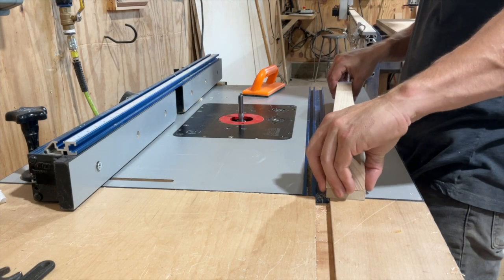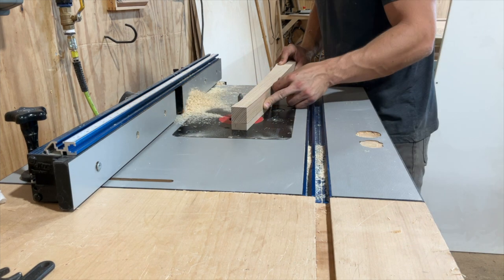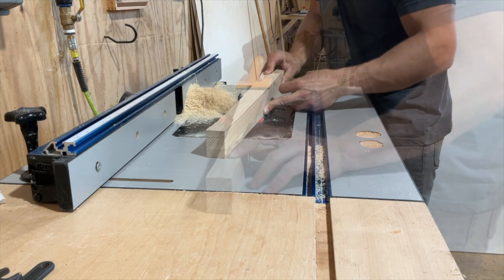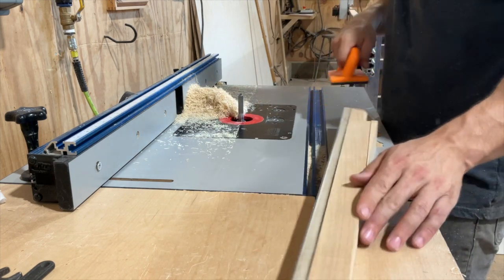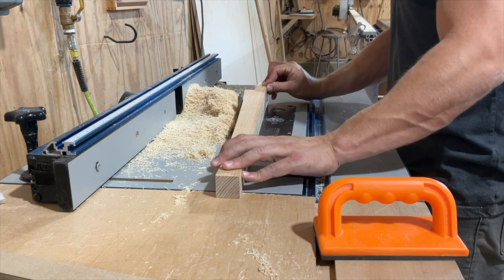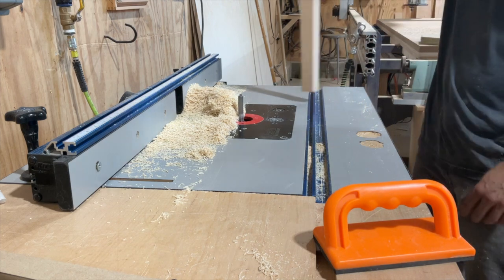Then I take it to the router table. You're going to need a tall bearing bit for this, but once you have one, you can use the template to route the curve clean and get a really nicely shaped leg. I do both sides with the template on the outside — on the flat side of the leg — both times. Then I remove the template, which buys me a half inch, and clean up that last little bit the router bit couldn't reach. And boom — a beautiful little leg.